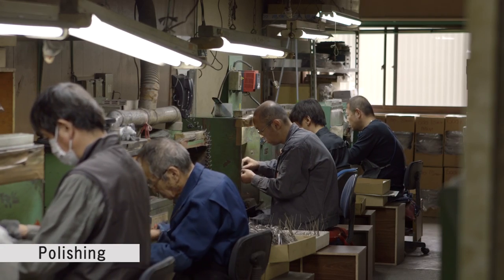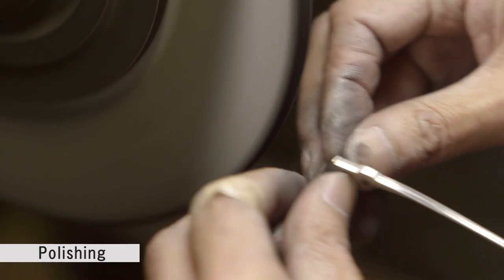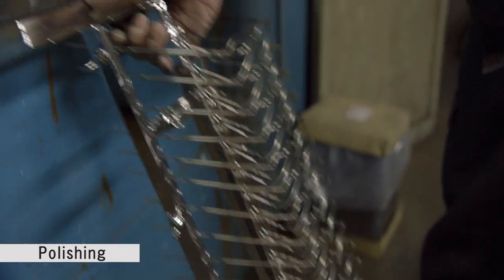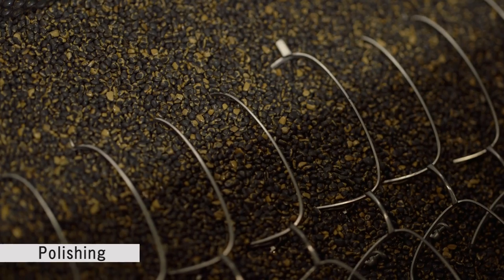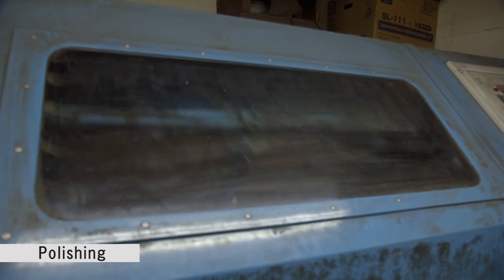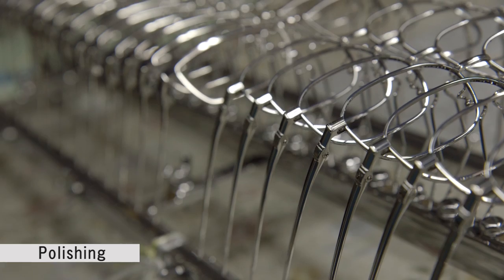The assembled glasses frames are then polished using a high-speed motorized buffer. Any surface rough spots from pressing and brazing are cleaned and smoothed, and the frames are placed in a square-shaped box called a barrel. The barrel contains abrasives, including walnut chips, which polishes the frames while rotating. It can take up to a few days to polish the frames.